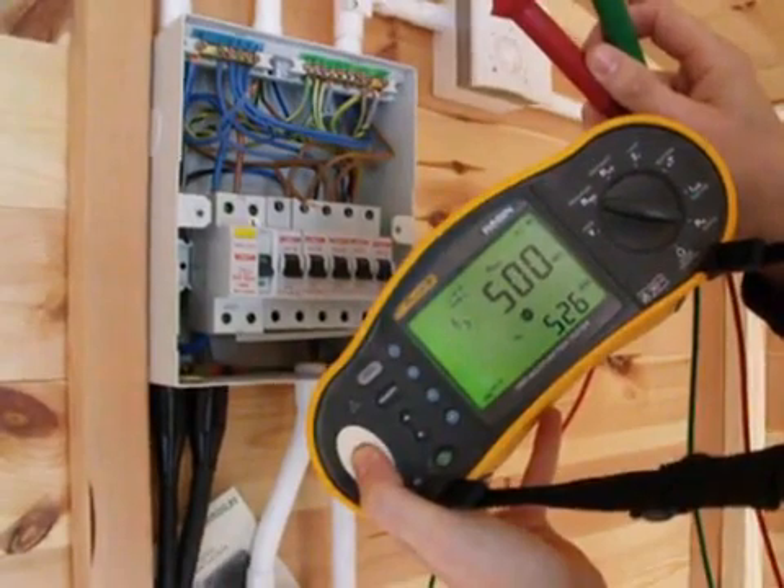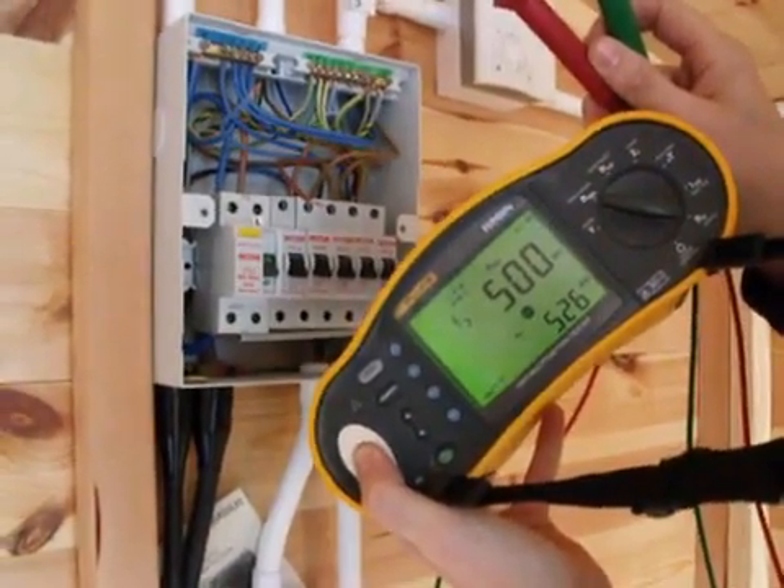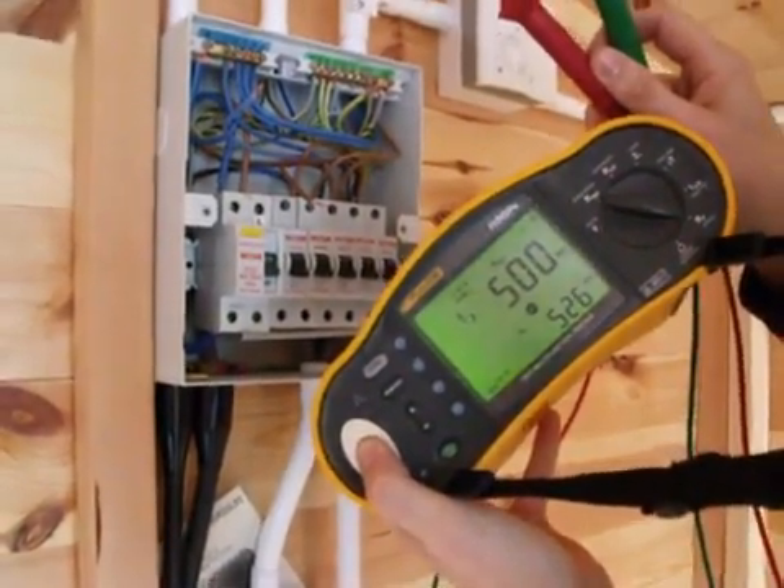You can see in the bottom right-hand corner — that's the current test voltage: 526 volts DC.